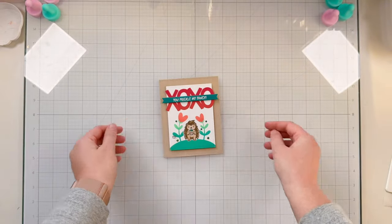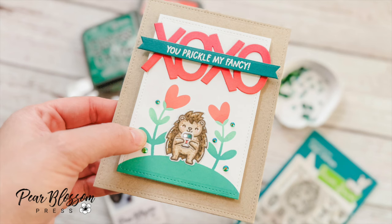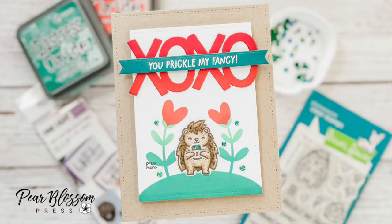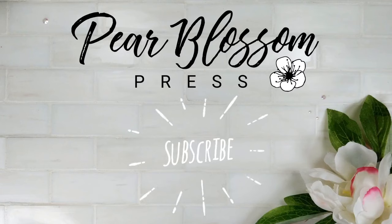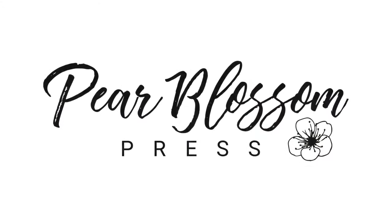Here are some close-up photos of the final project. You can find everything I used listed down below in the description. I hope you'll find us over on Facebook for even more inspiration. I hope you enjoyed this tutorial — check out more here on the Pear Blossom Press YouTube channel. Thanks for watching, bye!